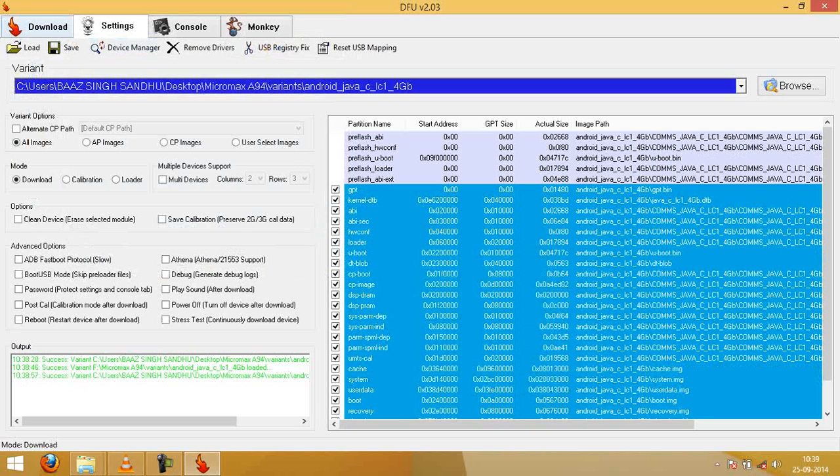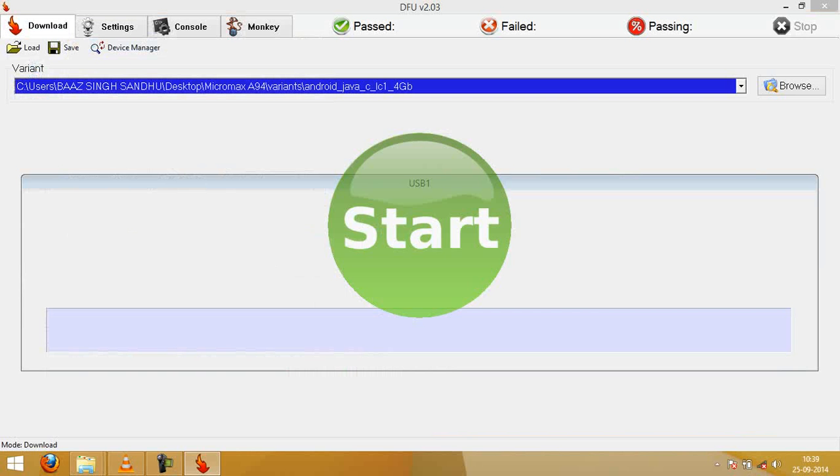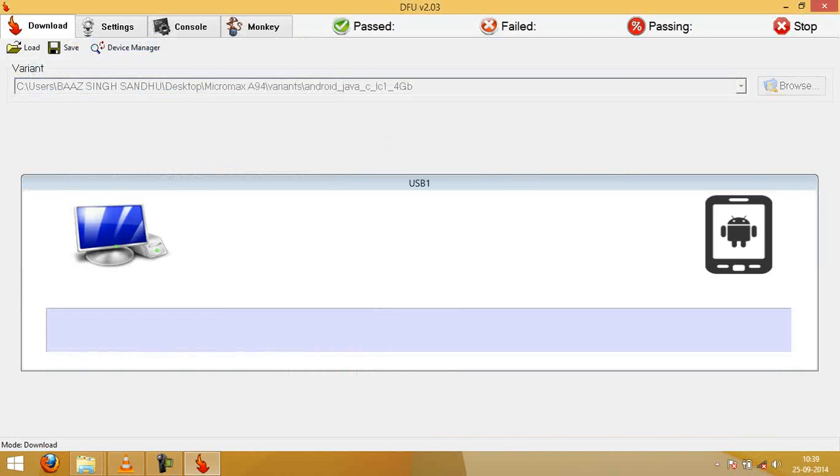Now press Download, then press Start. Now power off your device.